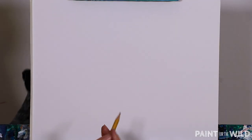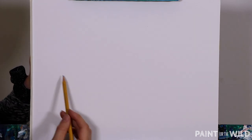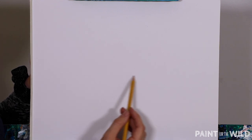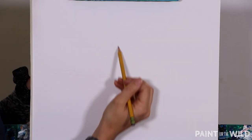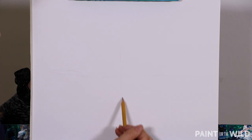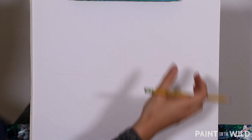The first thing you're going to do whenever you're getting into any kind of drawing, including this one, is give yourself some guidelines. I recommend using that number two pencil and creating a horizontal line that goes along the paper, and then also a vertical line that intersects at about the midway point. We're going to be using this crosshair guide as our main way to understand where our shark is going to be and how to start adding in its different features.